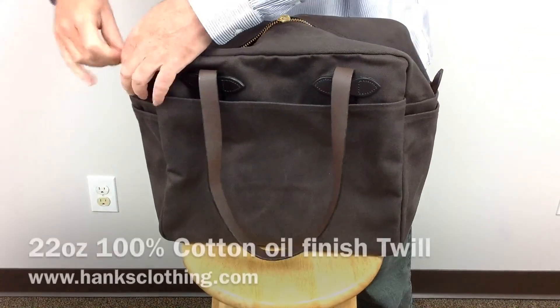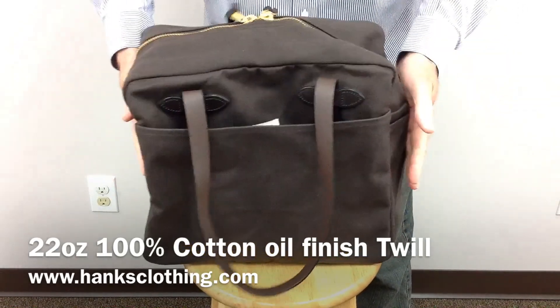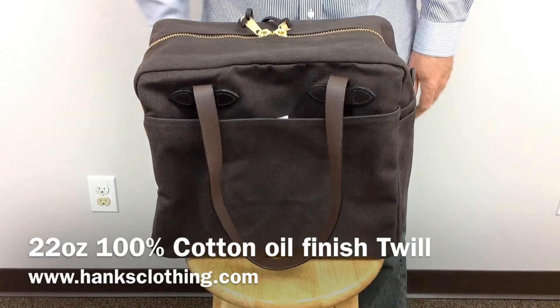Genuine Filson quality — 22-ounce oil finish cotton duck outer. This bag will take whatever you can throw at it and last you for years and years to come.